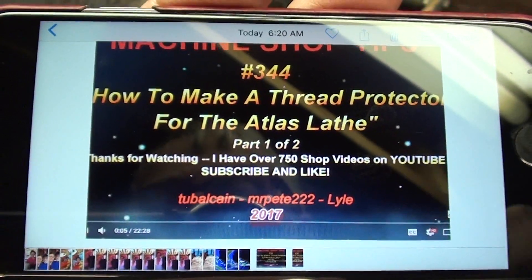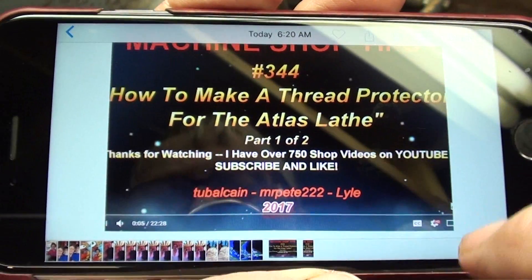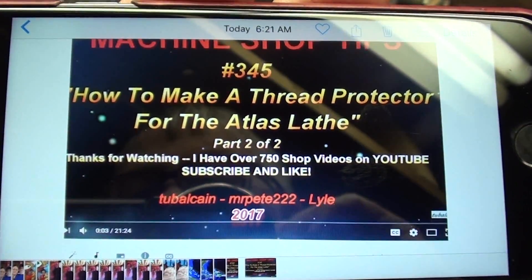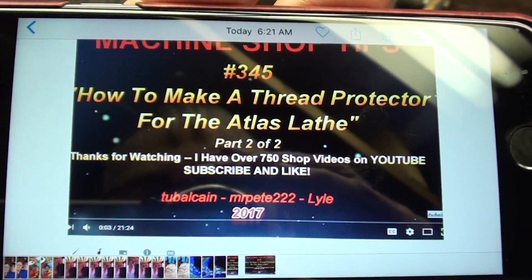For those interested, it was Tips 344, a two-part video, and 345, where I made the original Atlas thread protector.